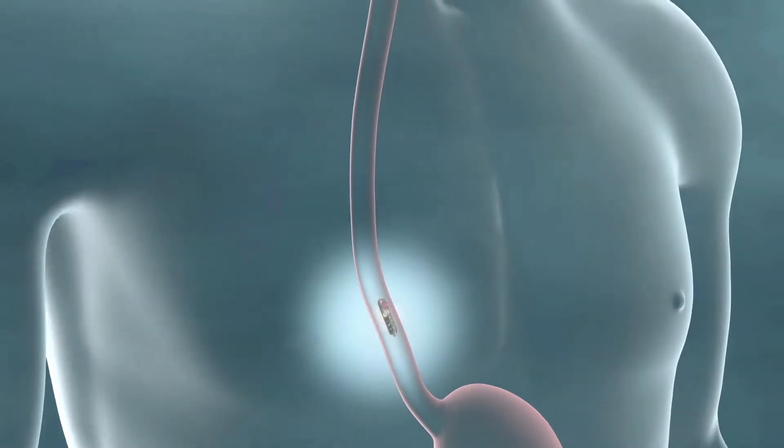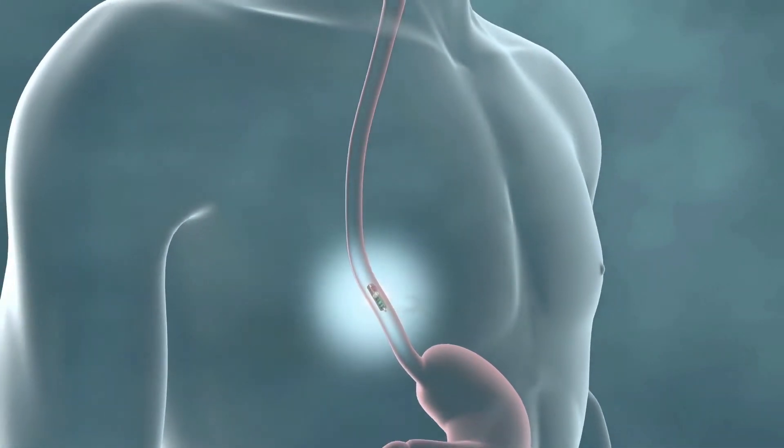A PH test measures the degree of acidity in your esophagus. Fortunately, we have the capability to offer you a wireless and catheter-less way of measuring your esophageal PH, which is much more comfortable. That is called the Bravo PH monitor.